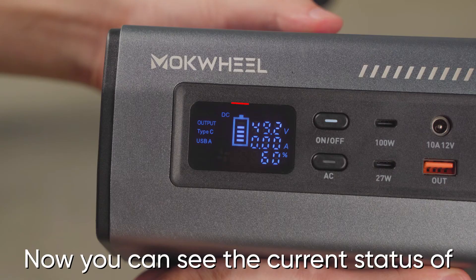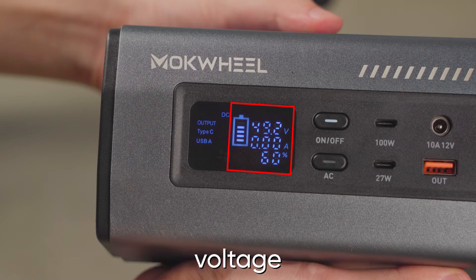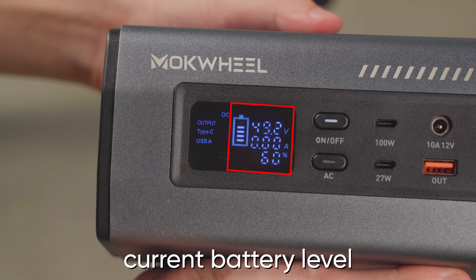Now you can see the current status of your bike's battery on the inverter's display: voltage, current, and current battery level.